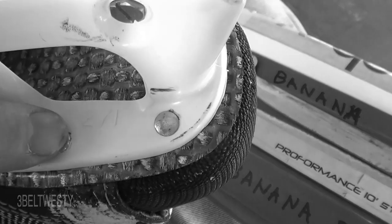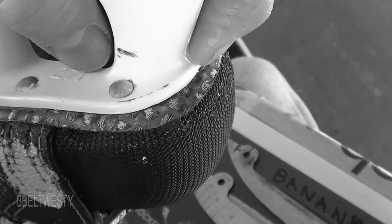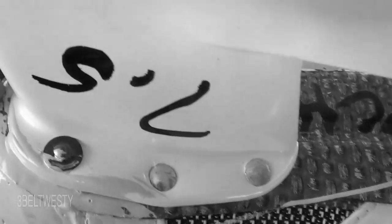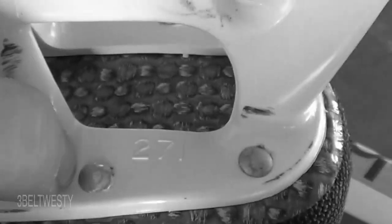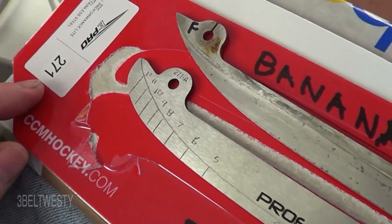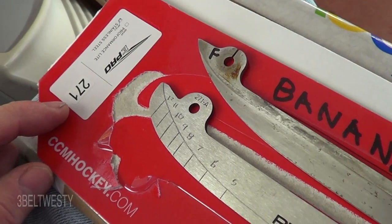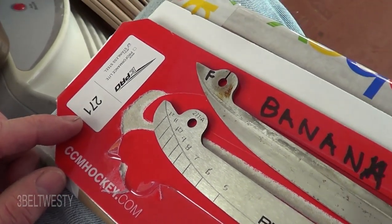In the holder here, it says 271, and that dimension is from the front of the plastic to the rear — that is 271 millimeters. For each different holder you've got a different size blade. This is a size 7.5 skate, it takes a 271 runner. A size 7 might be like a 263, and a size 6 might be a 255.